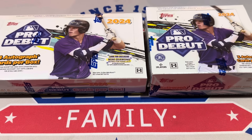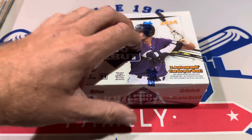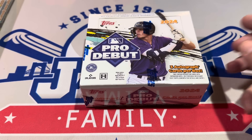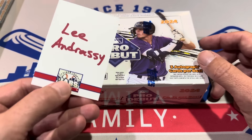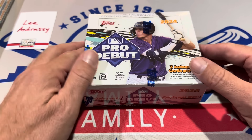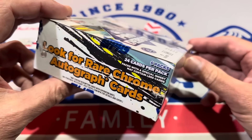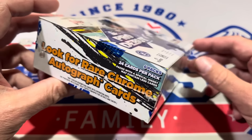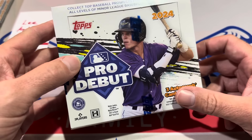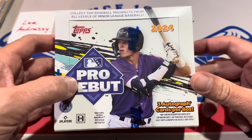We'll start off with jumbo — there are three autos in here and just six packs. All of the cards in this video are going out to Lee, so Lee, thank you very much for sponsoring this video. If you'd like to sponsor a video like this one, check us out on our Patreon page. We sell all of our spots there. You can Google 'Jab's Family Patreon' to find it, or look for the link in the description.